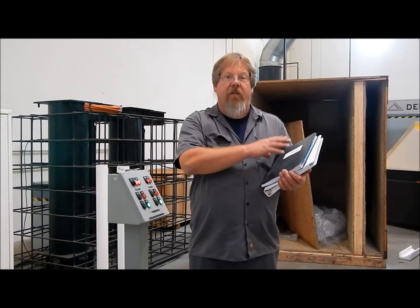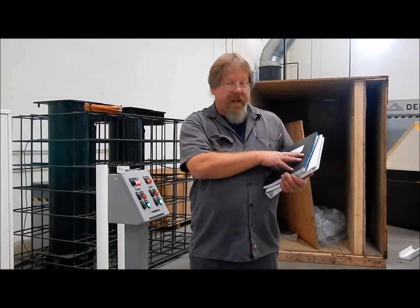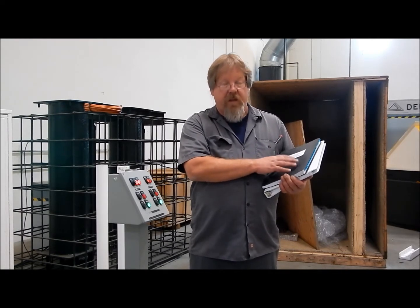All of our maintenance and service operations as well as diagnosis and maintenance cycles are in these manuals, so please read your manuals.